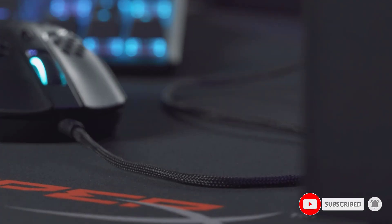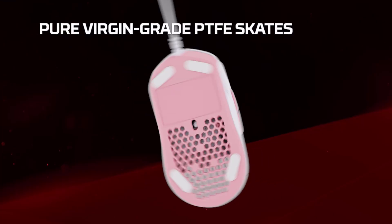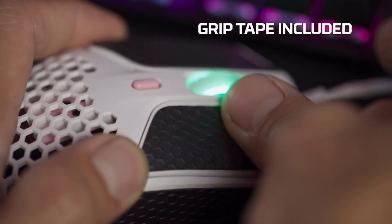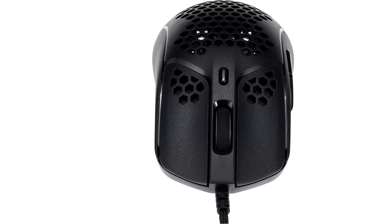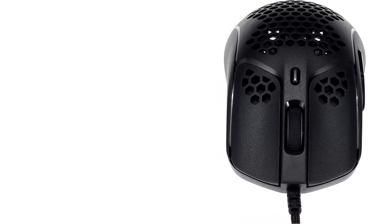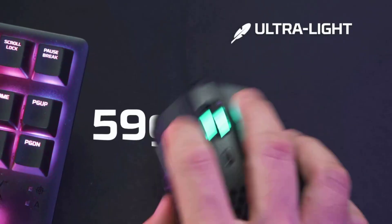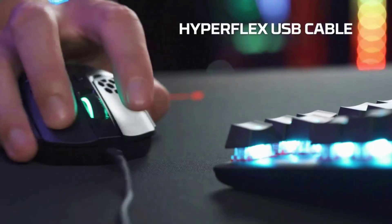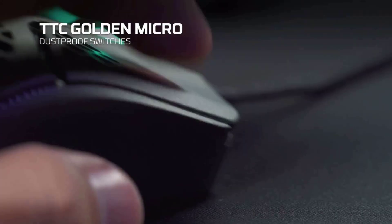The Pulsefire Haste's Pixart 3335 sensor tracks at up to 16,000 DPI and is accurate at up to 450 inches per second, so your speedy hand movements will translate to accurate in-game actions. The mouse also performs well in lower DPI settings, which you can swap to on the fly to suit your gameplay needs. The internal memory stores up to 5 DPI presets and RGB profiles, which are programmed with HyperX's Ingenuity desktop app and cycled through with the DPI button just behind the RGB-lit scroll wheel.